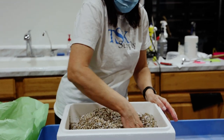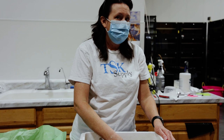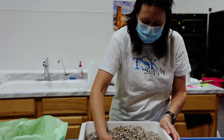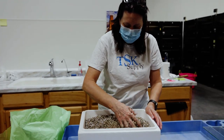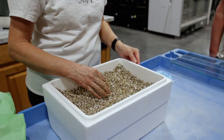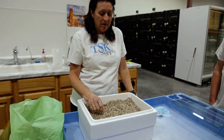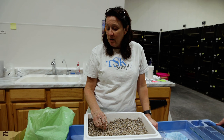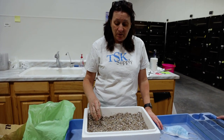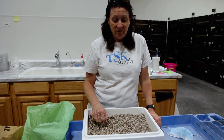How many times a season do you do that? I don't know — 70, 80, at least. This is the mixture and the amount of moisture that we use, but we live in a fairly dry environment. So depending upon where you're located, you may or may not need to adjust it. But for us, this is what works.